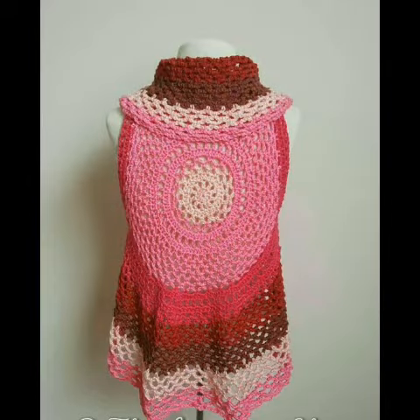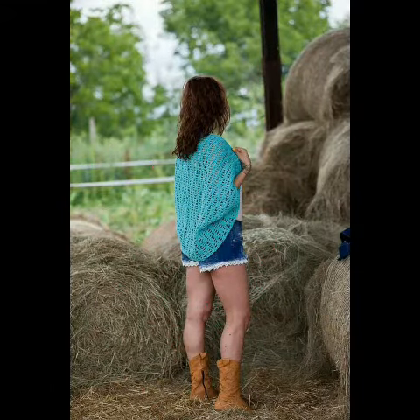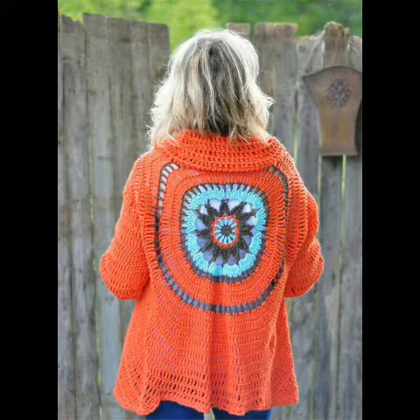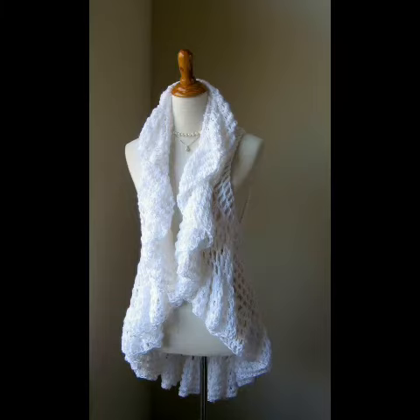These are very beautiful circular jackets. If you know crochet work, take a screenshot of the design you like the most and give it a try by yourself at home. If you don't know crochet work, you can purchase these designs from Etsy.com or from any crochet experts.